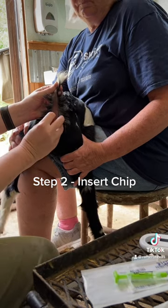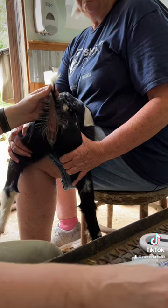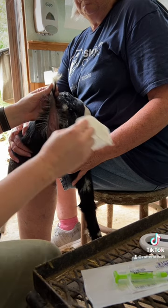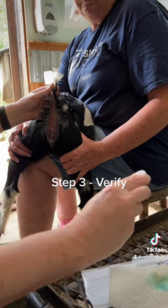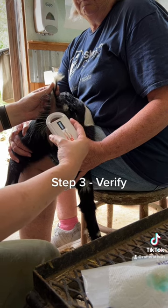Pull out. I like to pinch where it was. We can do a quick check — no bleeding there. Then we'll use our reader here to confirm that it is implanted. All done.